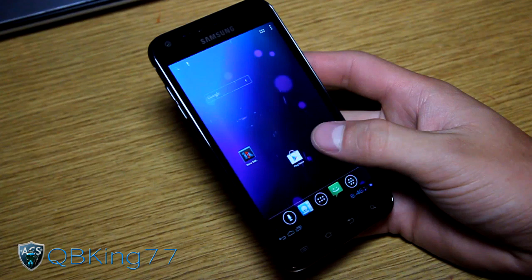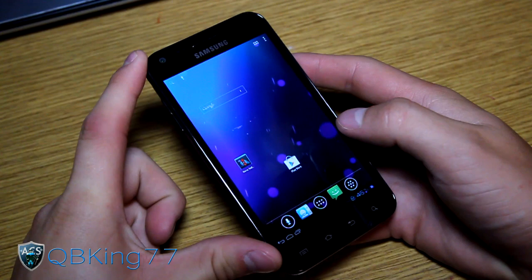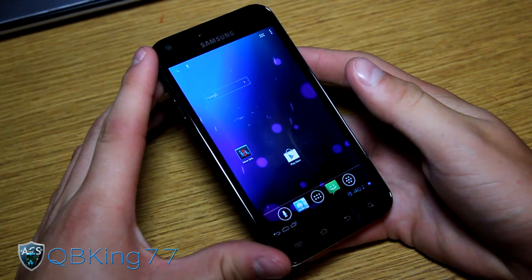Hey everyone, QBKing77 here from the AC Syndicate team, here to do a review video of the Hydra ROM on your Samsung Epic 4G Touch. I do have a video showing you how to install this ROM - I will link to that in the description. But I'm very excited to show off this ROM as it is very cool.